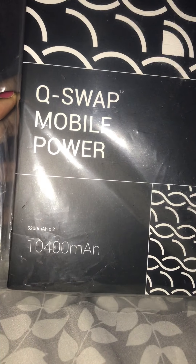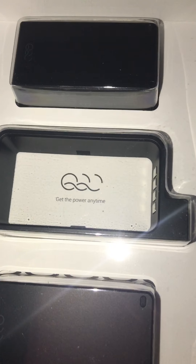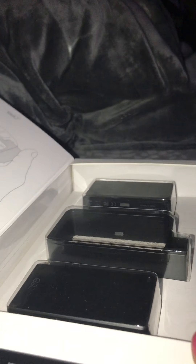Hey guys, so this is another Amazon review — the Q-Swap Mobile Pack. I honestly feel that this is one of the most expensive products I've ever reviewed on Amazon, but it's totally worth buying, because it not only comes with one chargeable battery, it comes with two. It's like a dual pack.